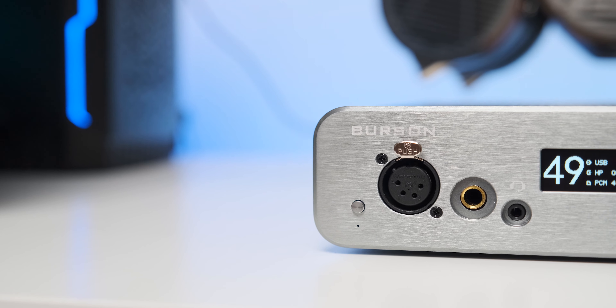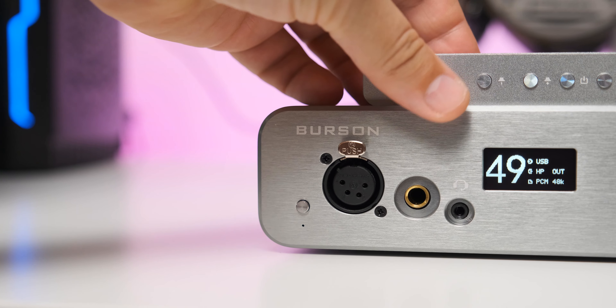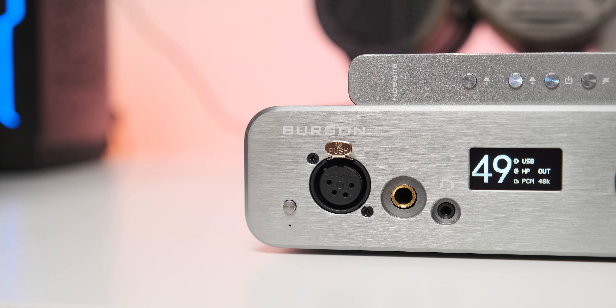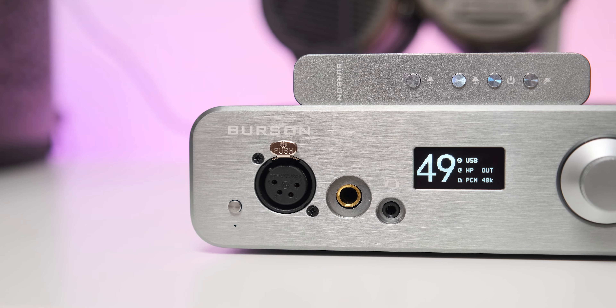Overall, I felt a very high level of resolution — it's easily approaching high-end territory. It's still not on the same level as the best units I've tried up to this point, but it's really, really close, and I could easily live with this device when it comes to transparency and detail.